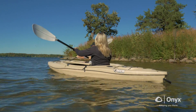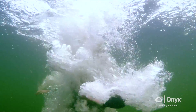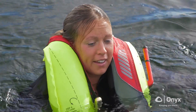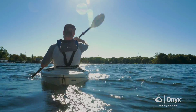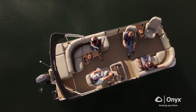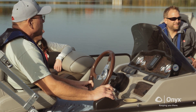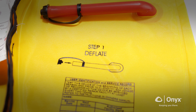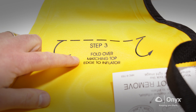All Onyx Inflatable Life Jackets are designed to be field serviceable in the event of inflation. Should your Onyx Inflatable Life Jacket inflate, the user-friendly design ensures you can quickly and easily rearm your unit and put it back into service with its proper rearming kit. All Onyx Inflatable Life Jackets are easily repacked after the proper installation of one of our rearming kits by following the instructions printed on the inflation chamber.